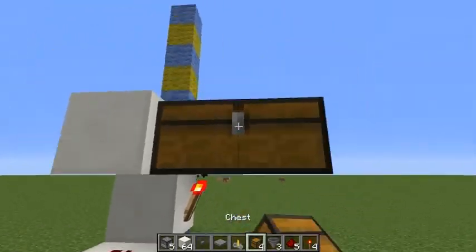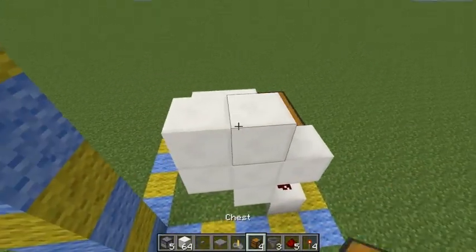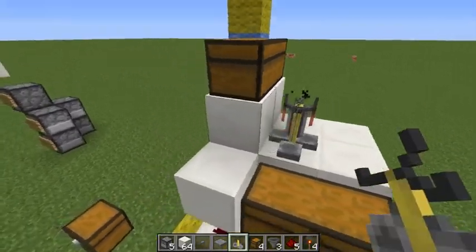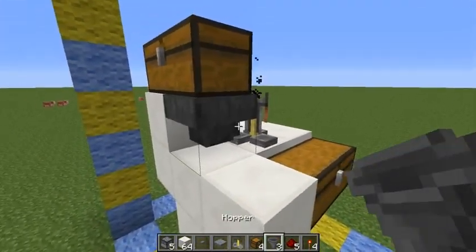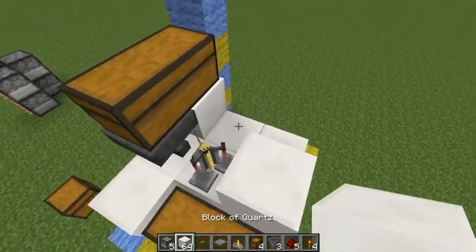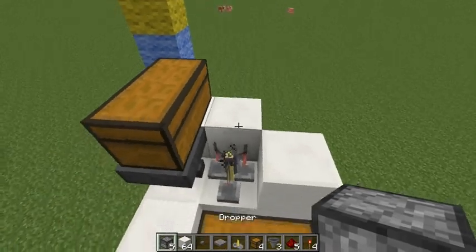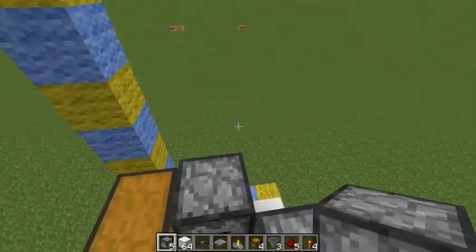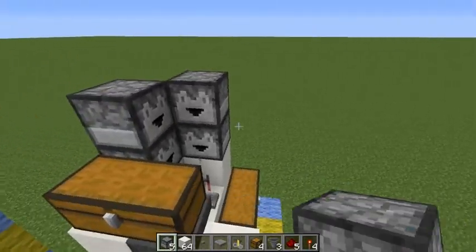Build a chest here, put some blocks here, chest on top. And now you want a brewing stand here. You want to remove this block and place a hopper there. You want to put a block here, here, so you can get your droppers to fit in — one there, one there. Let's try to fit the droppers up on top.